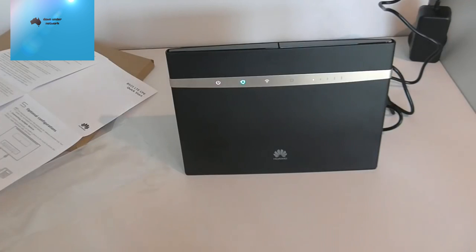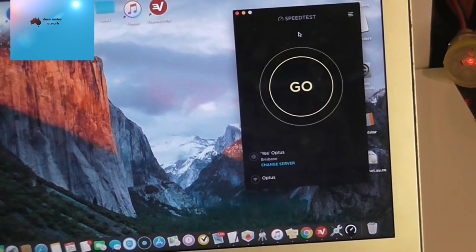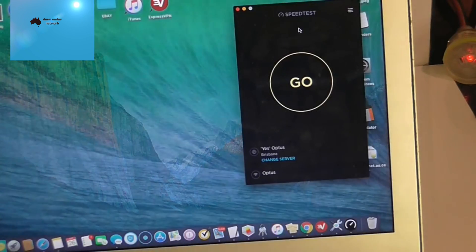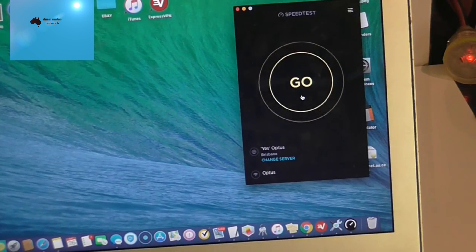We're going to do the speed test now. I've moved the router slightly — the Mac would block the signal if placed directly in front. I've positioned it near a brick wall because there's a mobile tower about 1.2 kilometers to the east, which is much closer than the one 5 kilometers to the west. We'll see what two bars gives us.